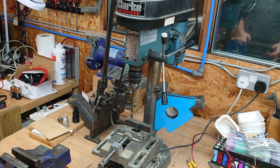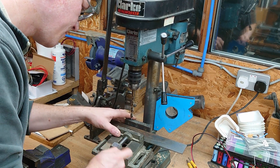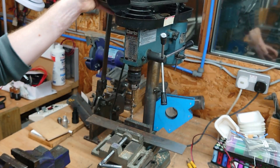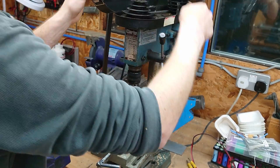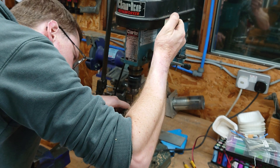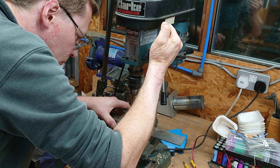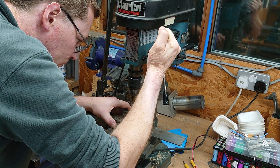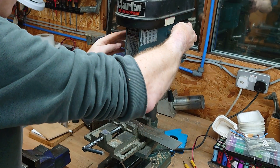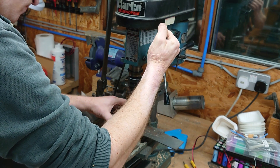Right, it's on to the trusty Clark Metalworker — world's finest drill press. Possibly a bit slower. There you go.